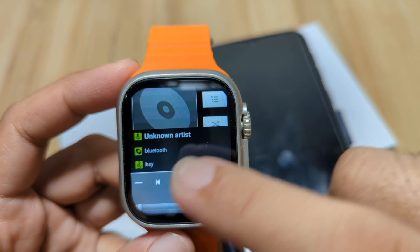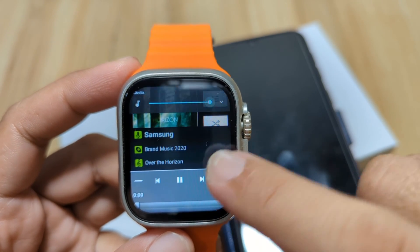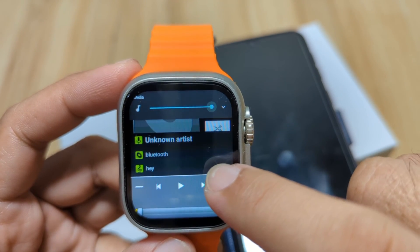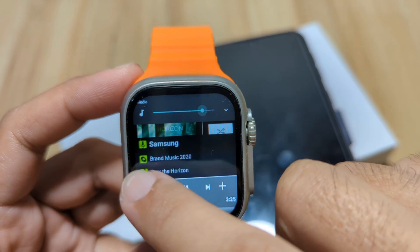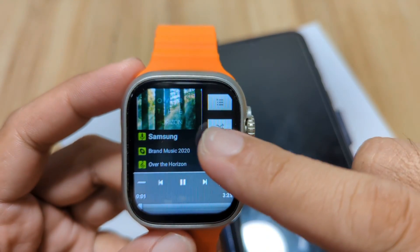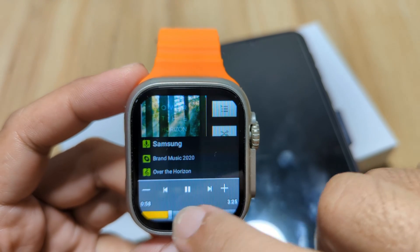As you can see here, we have the pause/play button and the next song button. There's also a volume control — you can decrease the volume using this button. You can go to the next music track, go backward, and there is an album cover displayed as well.